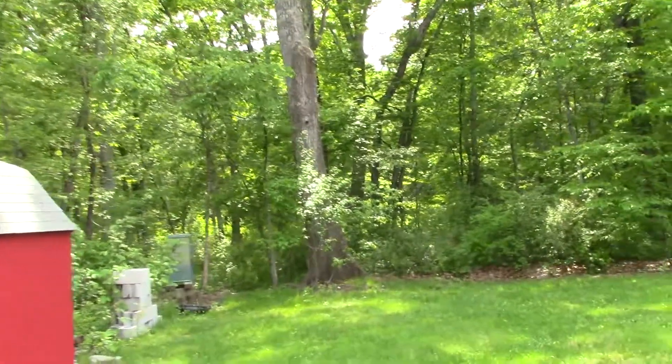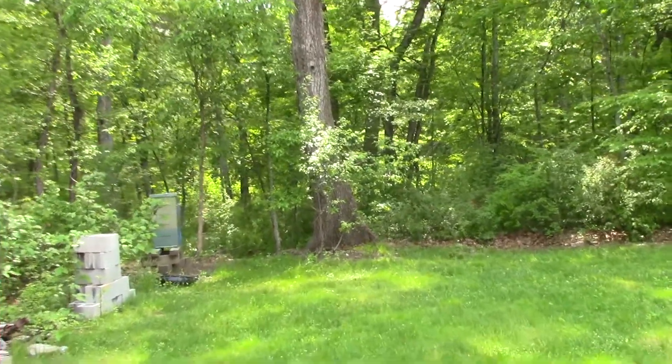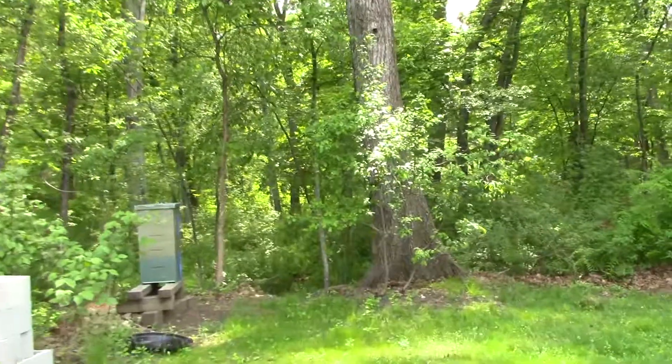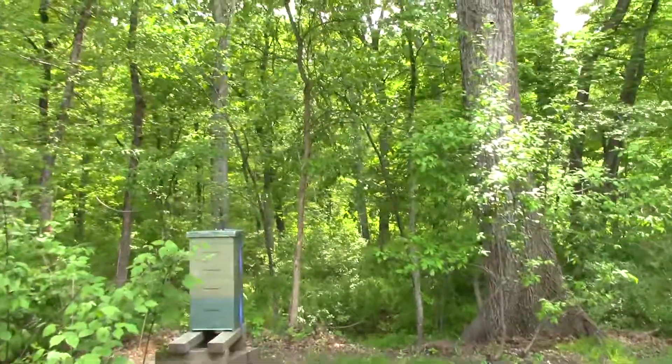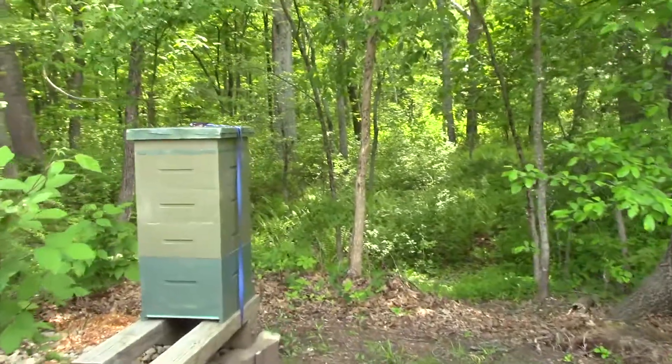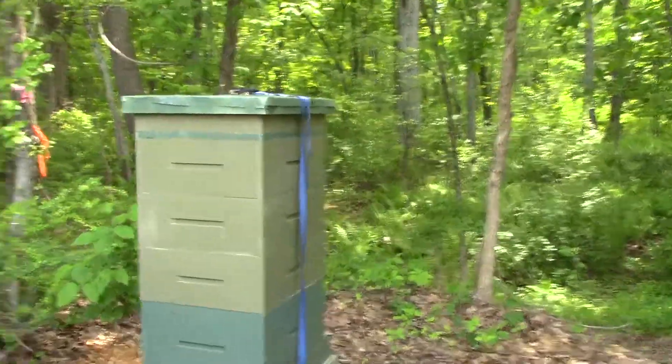Dennis here. It's been quite a week on the homestead. I'm going to go take a look at my bees because something about checking on the hives is just kind of relaxing.